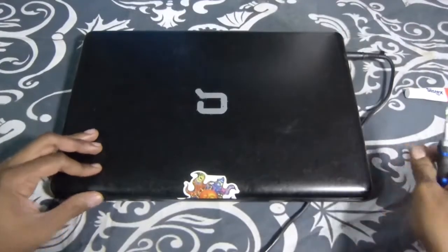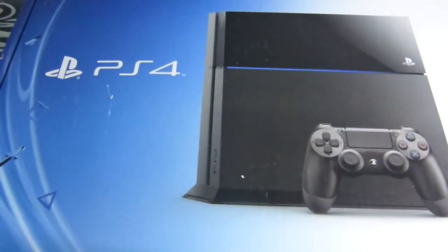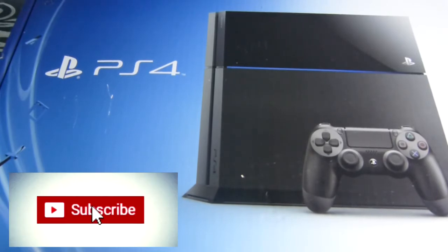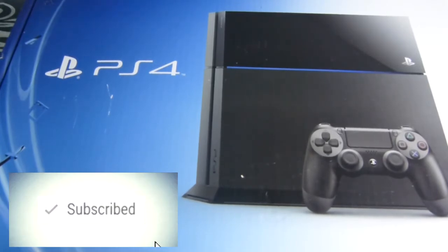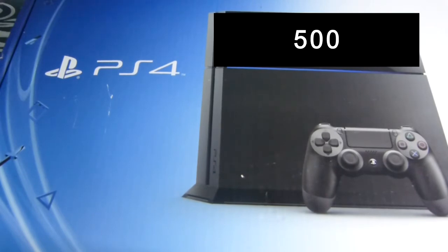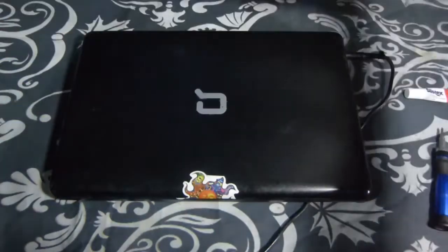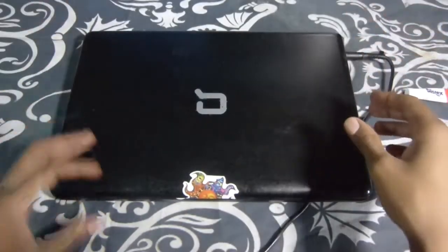Before we go any further, we are doing a PlayStation 4 giveaway. All you got to do is go down below, hit that subscribe button, hit that notification bell so you can receive our notifications, and leave a comment down below. Guess a number 1 through 500 — whoever gets closest to the number will be that lucky winner. All you got to do is those steps and definitely share.